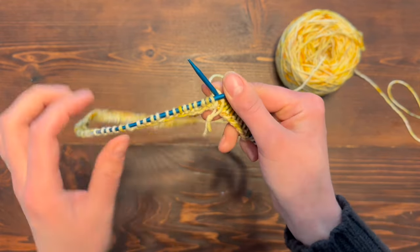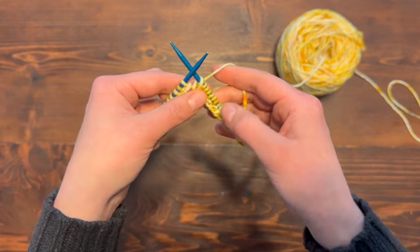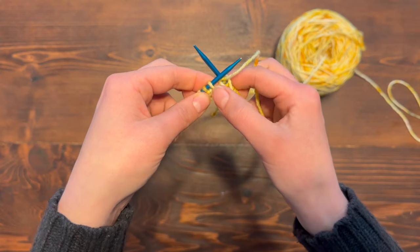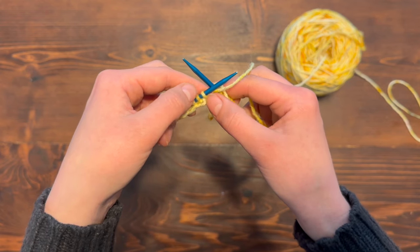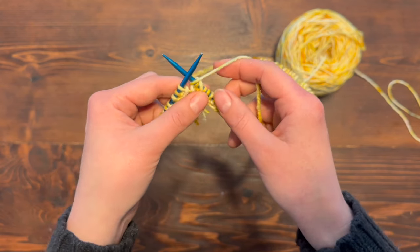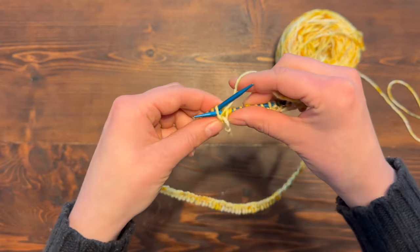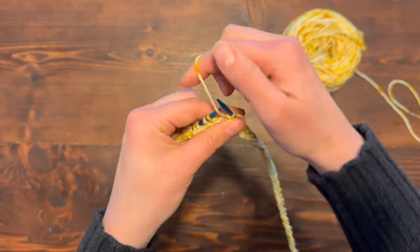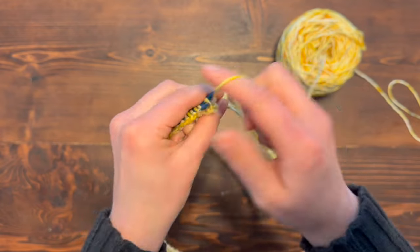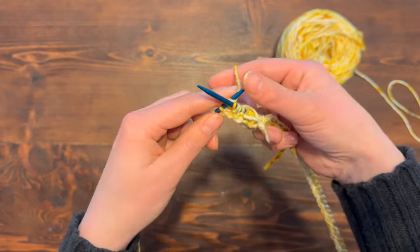Now with this next row, row two — this first stitch was a knit stitch, but for our seed stitch pattern, any stitch that was a knit stitch is going to be a purl stitch, and any stitch that was a purl stitch is going to be a knit stitch. So we're basically swapping: purl one, knit one. I'll purl the first stitch, knit the next stitch, purl, knit, purl.